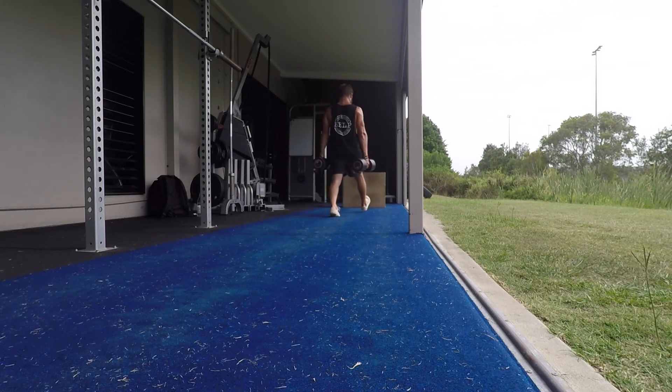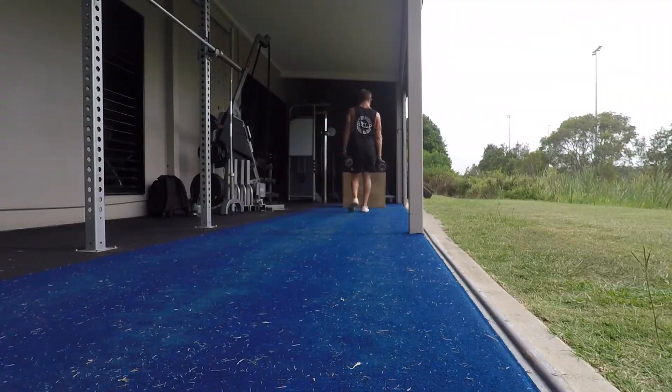Inhale as you move down and forward. Take a deep diaphragmatic breath into the belly and push the belly out to increase midline stability. Exhale as you stand up.